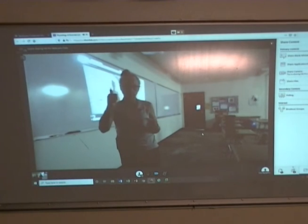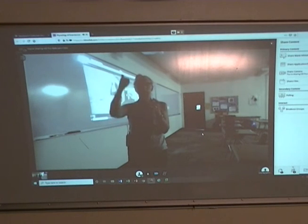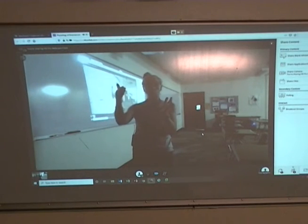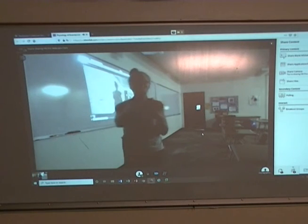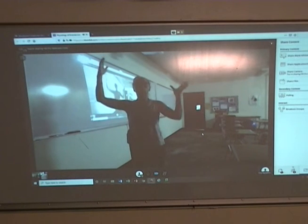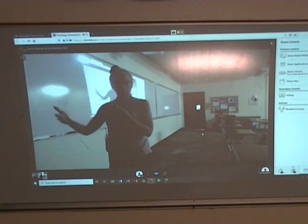R is Relevant — how is this goal relevant to me? And T is Timely — I have to put some boundaries on achieving the goal, which is why we talk about short-term goals and long-term goals. My long-term goal might be to lose 10 pounds of body fat this year, but my short-term goal is to lose 1 pound this week.